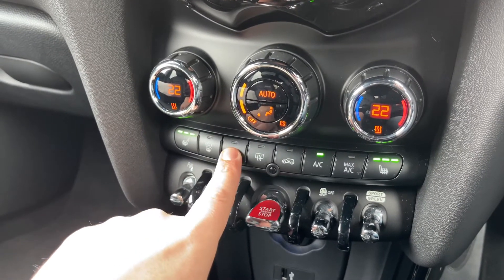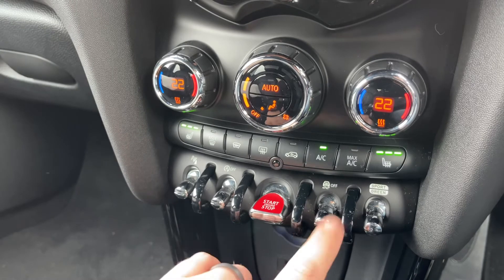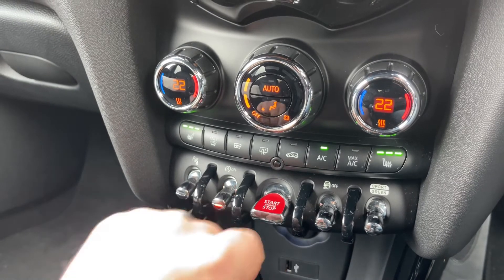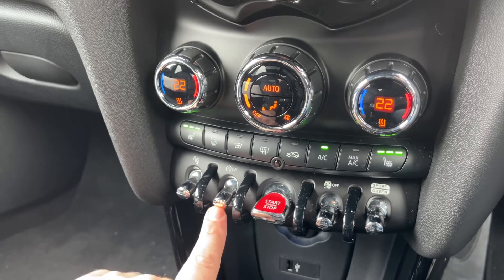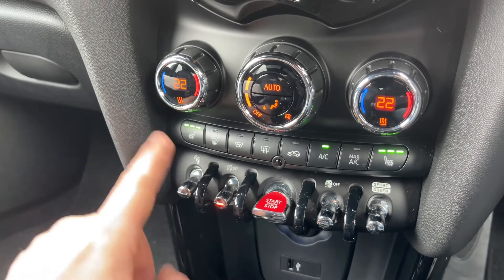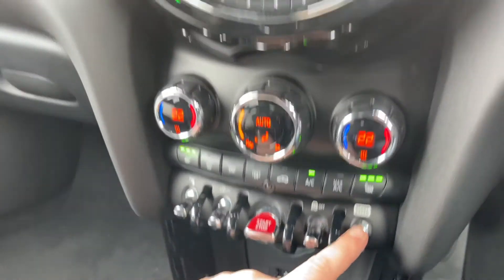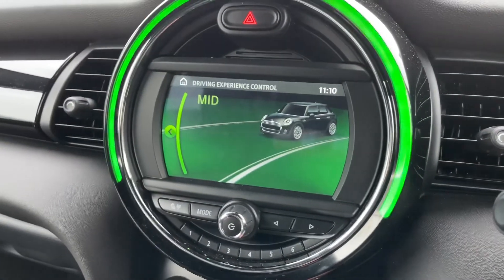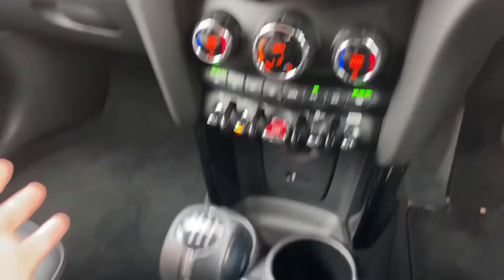We have a heated rear screen and a heated front screen. You can start and stop the engine from here, turn the traction control on and off, and turn off the stop-start system — this car is designed to cut out when stationary in traffic to save fuel, and that system is now off. You can also turn the parking sensors on and off, and change the driving setup of the car: Green mode, Mid mode for everyday driving, and Sport mode.